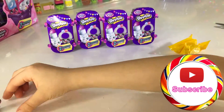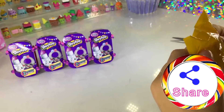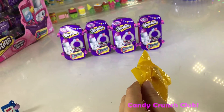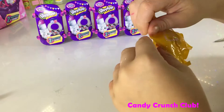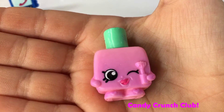Okay, let's put it right there. Oh, I know what this one is — it's a nail polish. I think it's nail polish. Oh yes it is! This is Poly Polish.